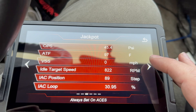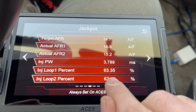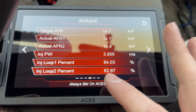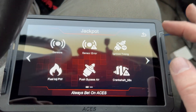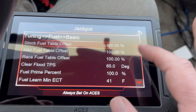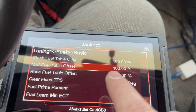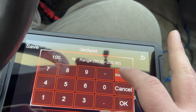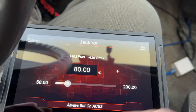Let's go to Monitor > Monitors > Sensor and see how much closed loop compensation it's kicking. It's pulling nearly 40% of the fuel out just sitting here idling. So if we dump 30 out of the table, what would it do? Let's go back to Tuning > Fuel > Basic. We have a fuel table offset — if we're running at 100 and it's pulling 30, let's set it to 80 and hit save.